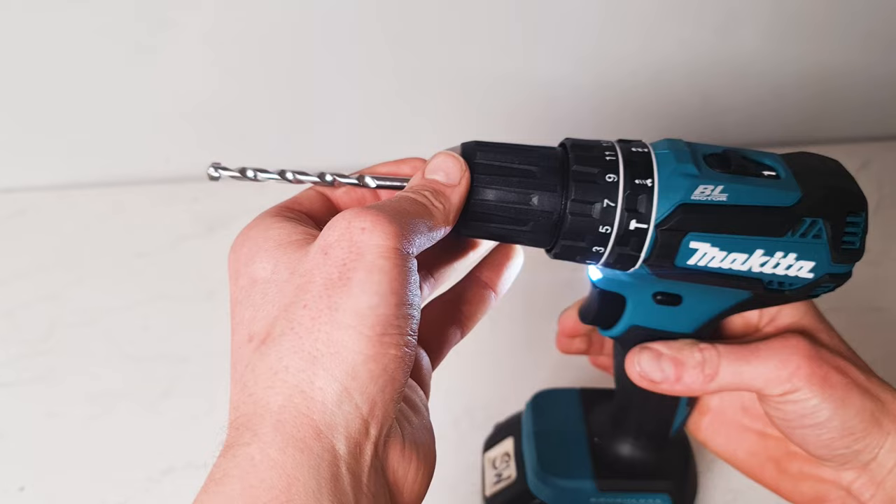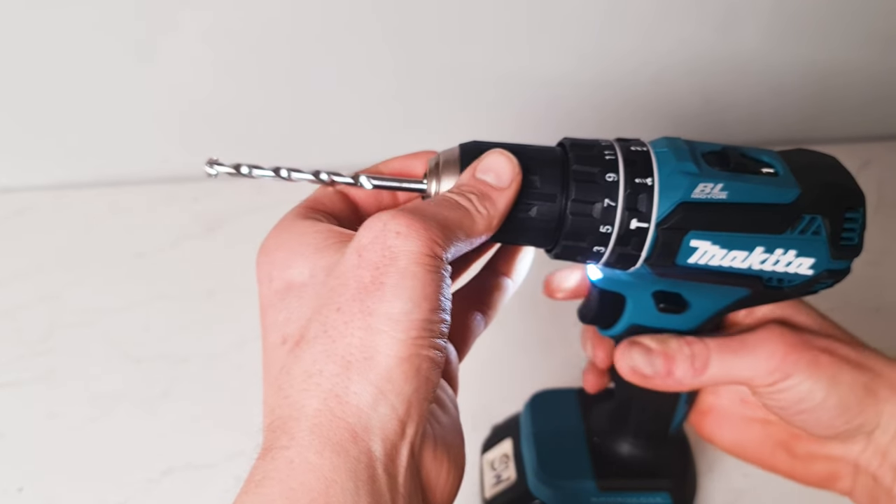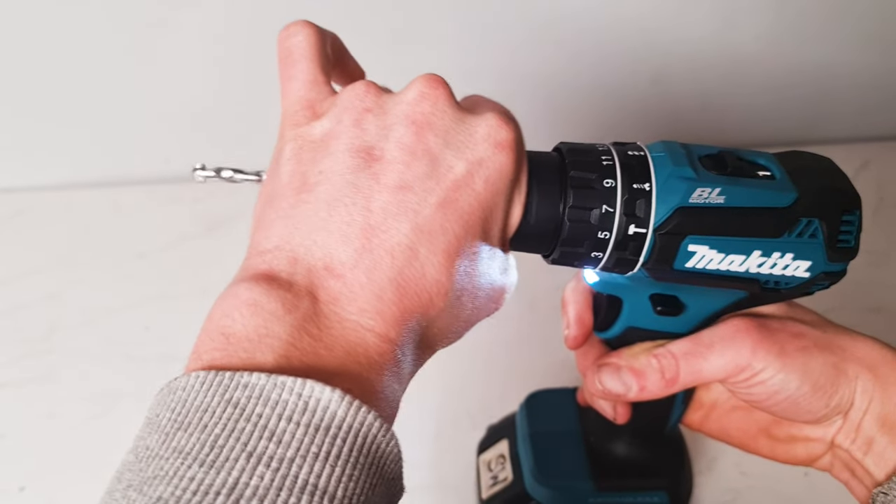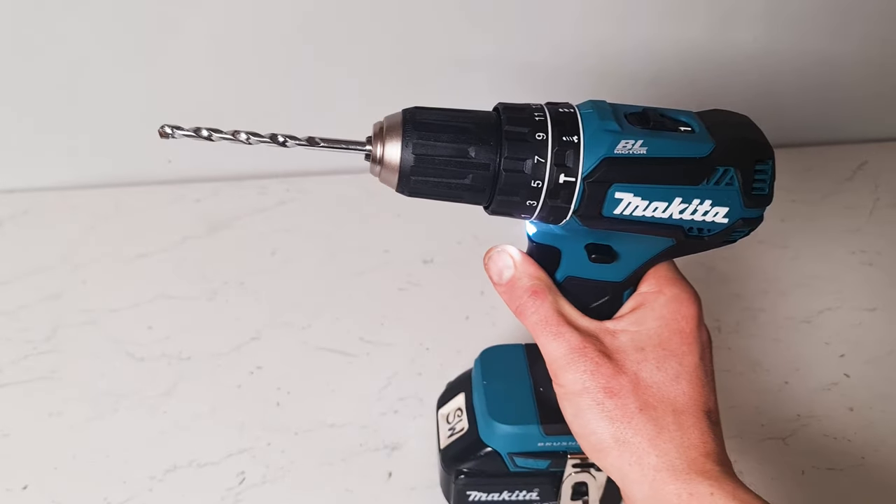Pop your drill bit back in, flip your drill the other way into forward speed, hold this part of the drill, tighten your drill bit up, and you've got your drill secured.